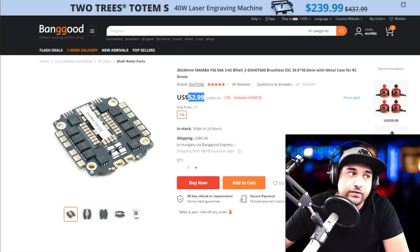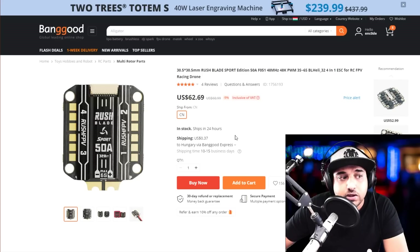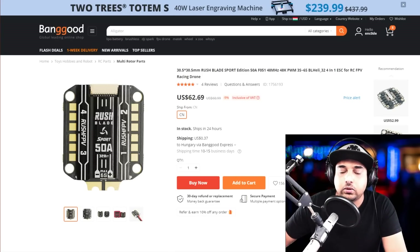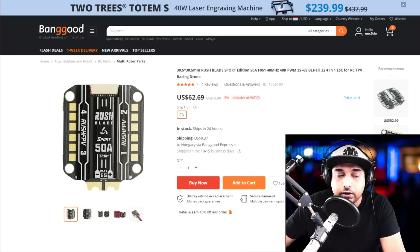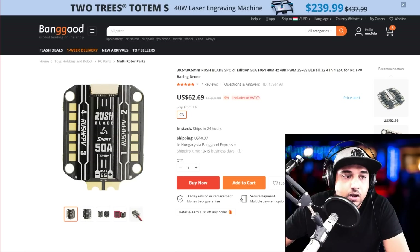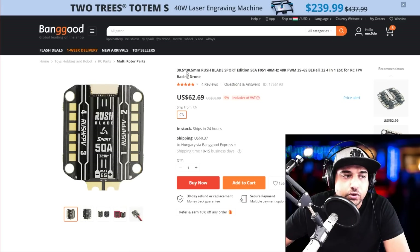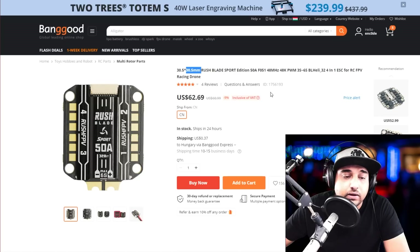This next one actually surprised me quite a lot. When it was first released, Rush FPV also released a filter board, so I thought maybe that meant the ESC wasn't that good — but to my surprise, it tested absolutely insane in my ESC noise testing. Absolute perfection, which was really nice. It's also 30x30 and cheaper than most other ESCs on the market right now. Definitely check this one out.